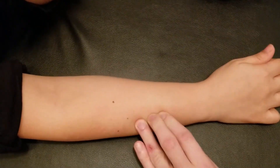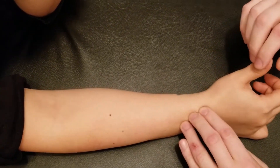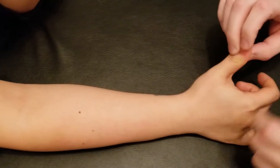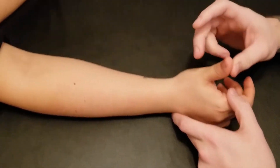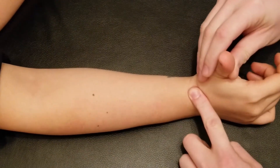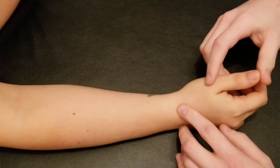I'll follow it down one more time — turning her hand, giving her some resistance to make that tendon stick up, and following it all the way to the distal phalanx. Extensor pollicis longus is responsible for extension of the thumb at the interphalangeal joint and the metacarpophalangeal joint, as well as radial deviation at the wrist and often a little bit of wrist extension combined with that.